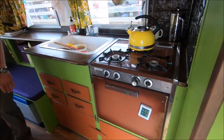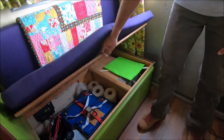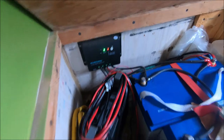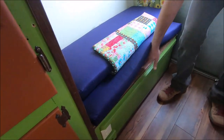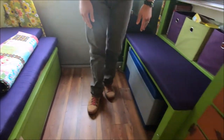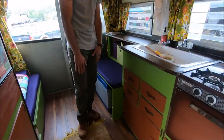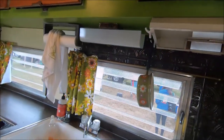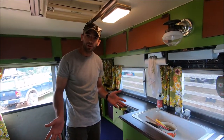On the other bench there's storage underneath — that's where the battery setup is, and the solar charge controller for the solar panels up top. With shore power plugged in you can use 120 volts, but it's limited. We have a couple of lights and a power outlet; everything else has been converted to 12 volt to run off the solar system.